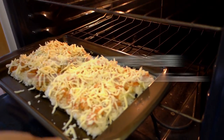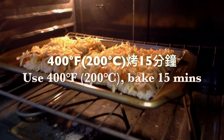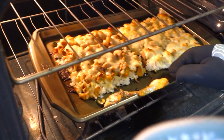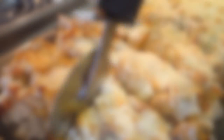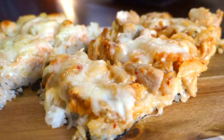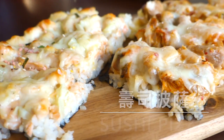Then it's time to sprinkle the cheese on top. Put it in the oven and bake for 15 minutes. After 15 minutes, take the sushi pizza out, slice it and serve. Put some furikake on top and then it's time to eat.